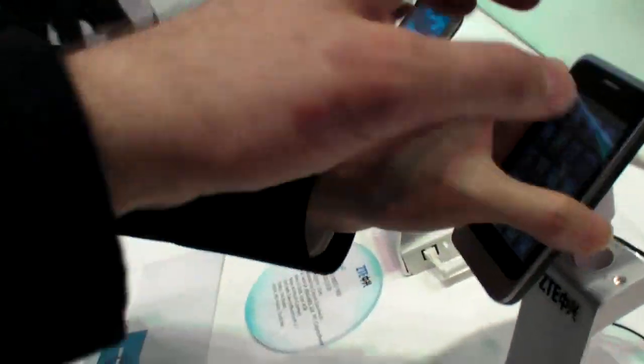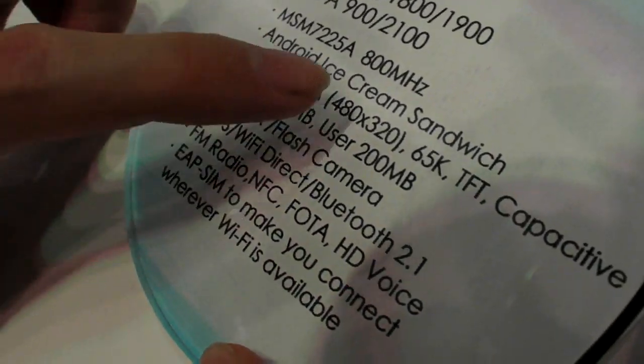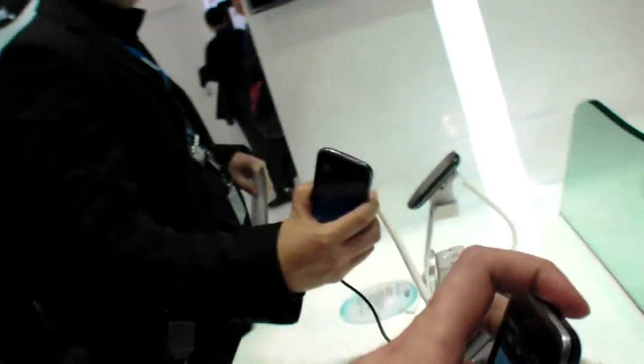So it has 3G. It's also Cortex-A5, 800MHz, MSM chipset. How soon is this one ready? That's about April — this one is April.